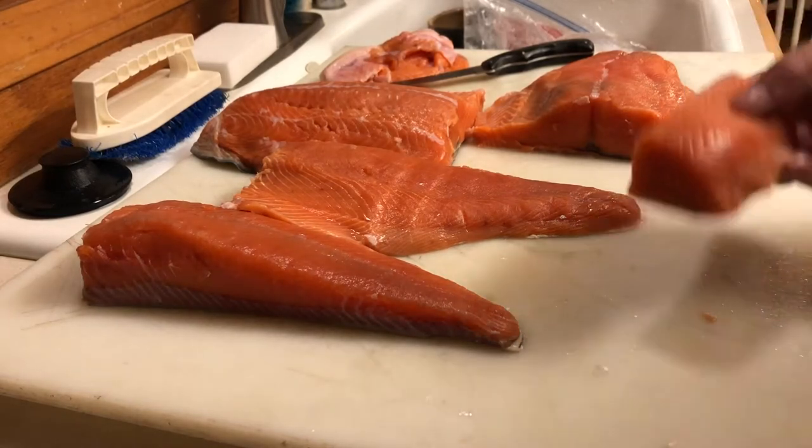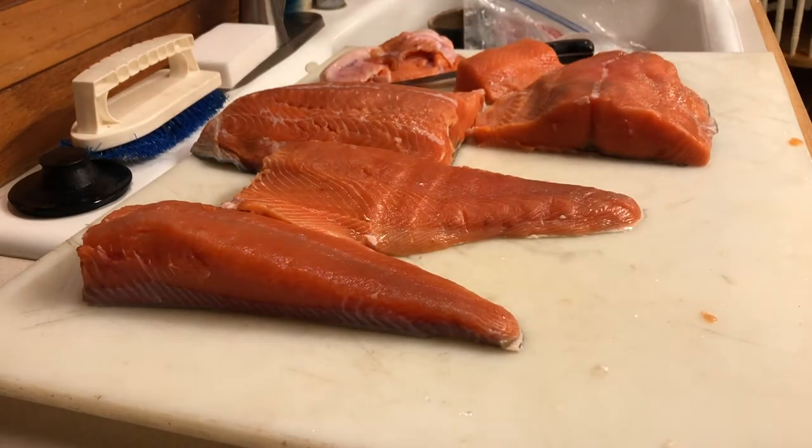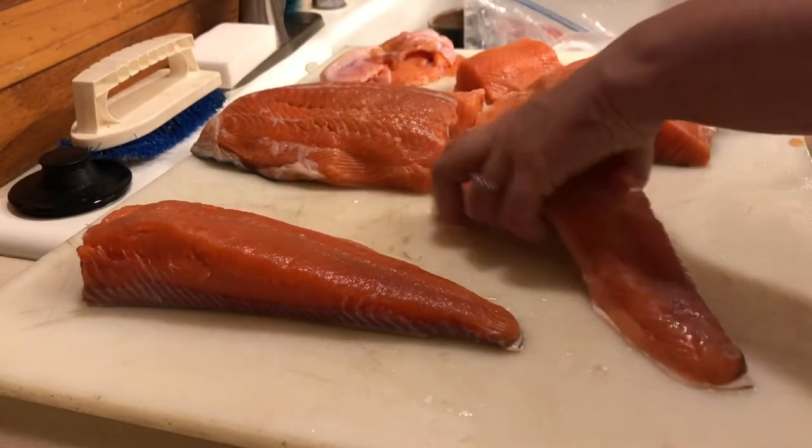I'm just going to keep on cutting this up. I'll cut a couple here just to show you what I'm doing.